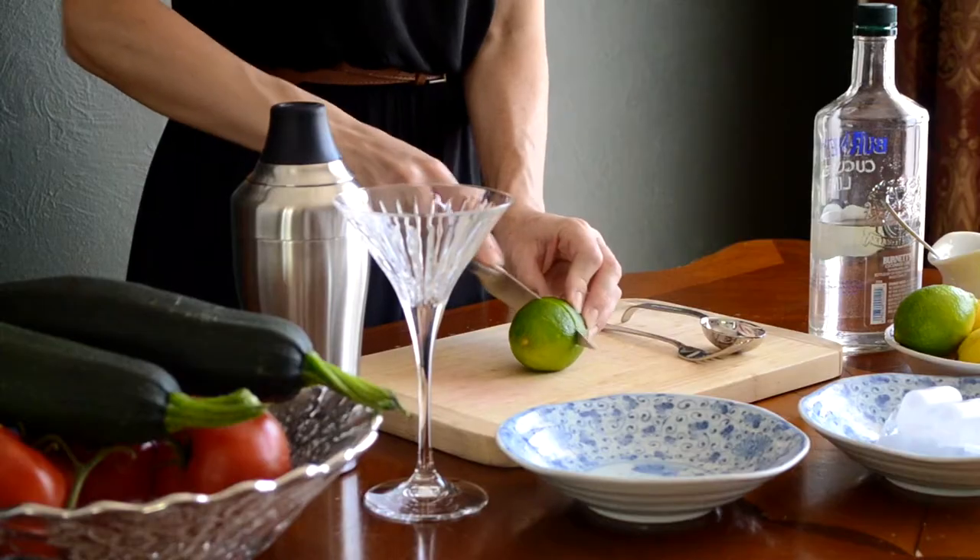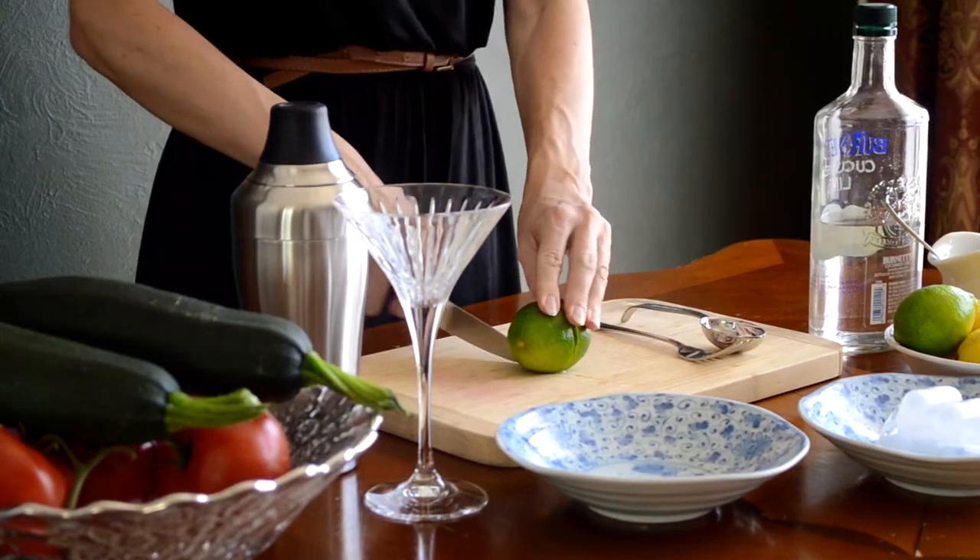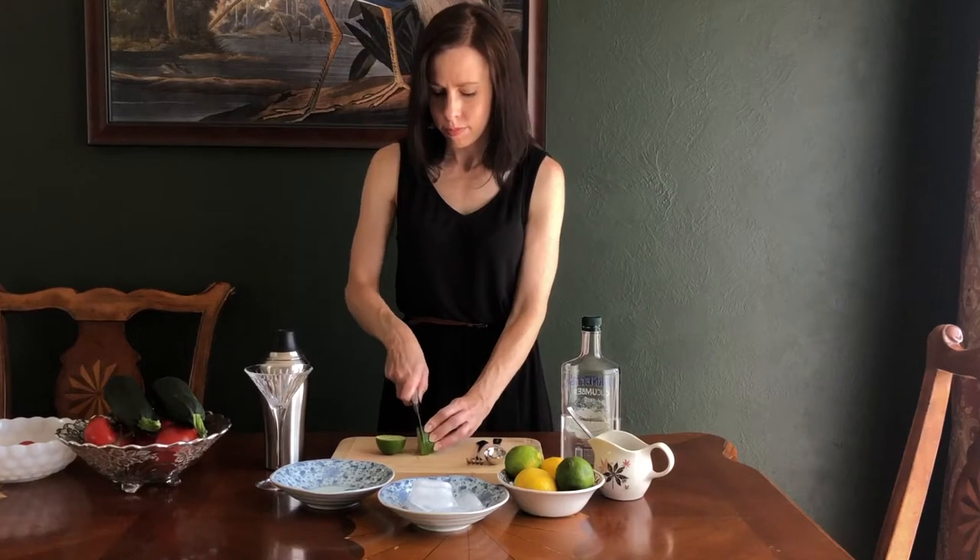This vodka gimlet has been my go-to cocktail of choice this summer. I love anything with lime in it.